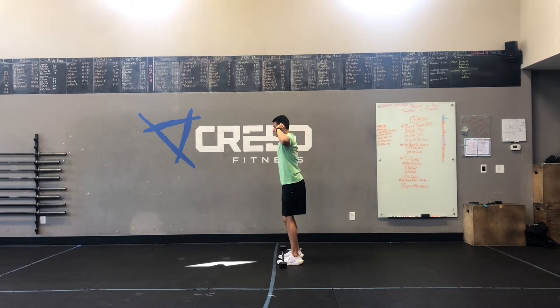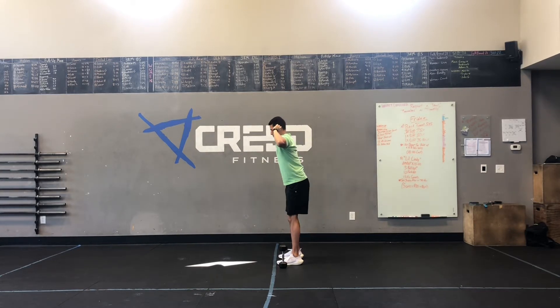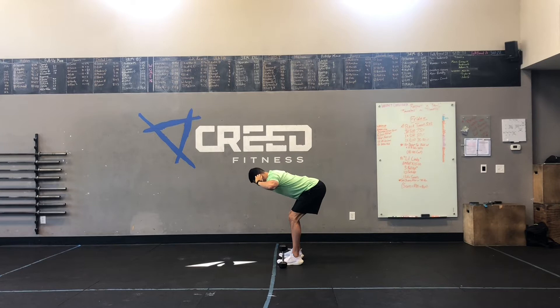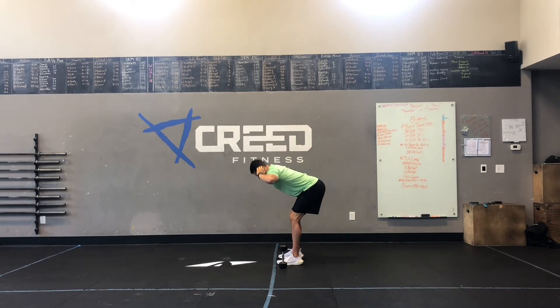On those good mornings, pushing our hips back, keeping our shins vertical, keeping our back nice and straight. You should really feel that tension in your hamstrings going up to your glutes, snapping back through with the glutes, just like Andrew's doing.